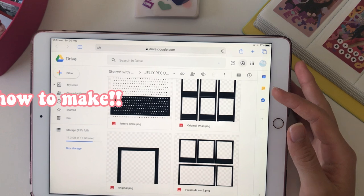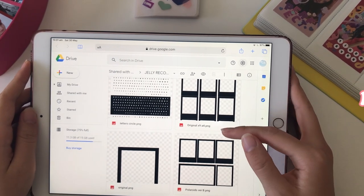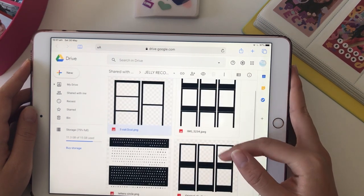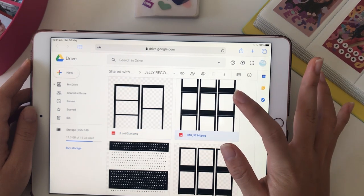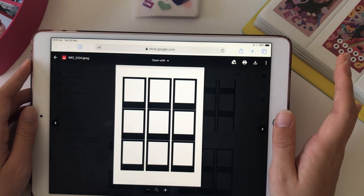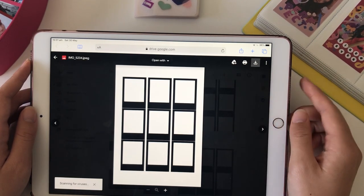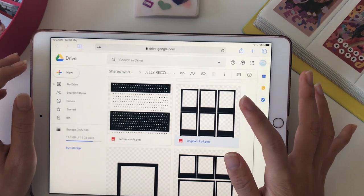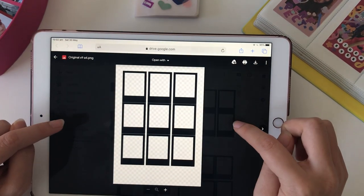Firstly, you'll need to go to the Google Drive and download a couple of files to make it easier. There are a lot of different styles here but I'll just go with the normal one. I put in one with just a normal A4 background so you don't need to make your own, so just download that. You'll also download the transparent version, so download that one as well.